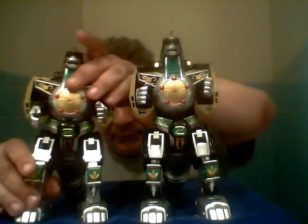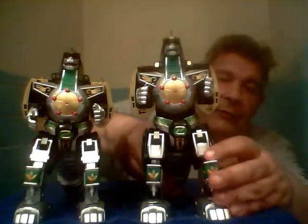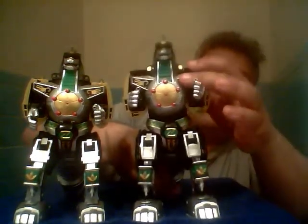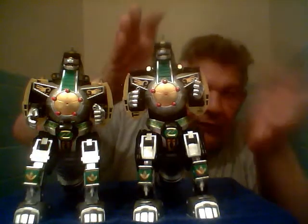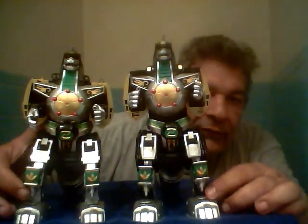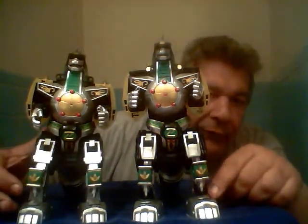You can also see the silver on the leg — it's not supposed to be silver, it's supposed to be black. On the stock version it's silver underneath, and I did it in the correct black form.